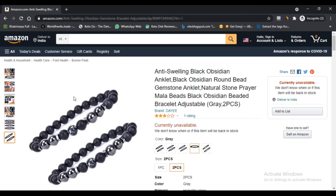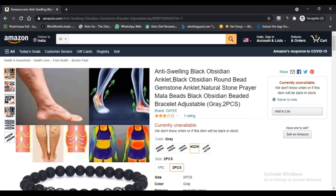Cons of the anti-swelling black obsidian anklet: first, there are no proper reviews by real users about this anklet; second, the anklet is currently out of stock on Amazon; third, the anklet has not received many good comments on Facebook either.